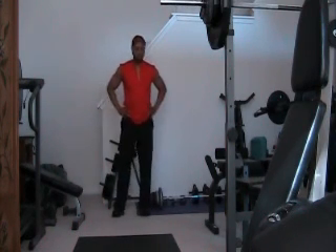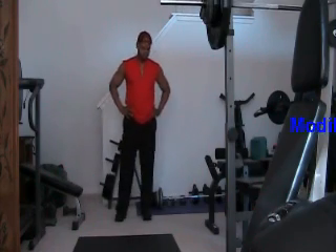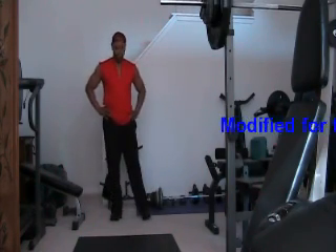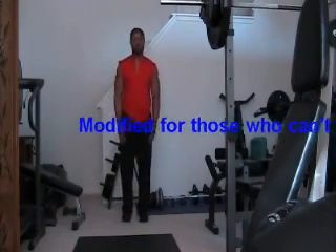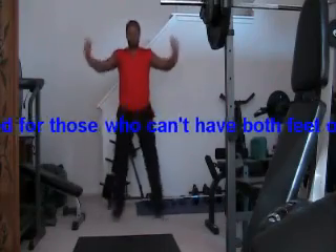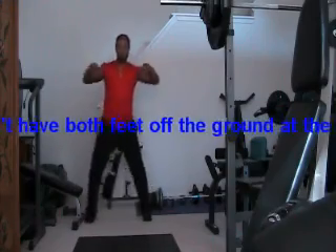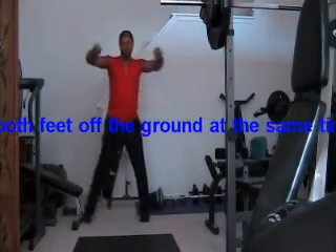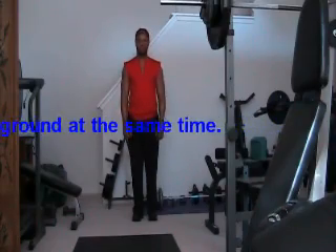Good job. We're almost done. Your heart rate should be up there a little bit now, maybe even sweating. Next exercise: jumping jacks. And for those who can't do jumping jacks, here is a modified version — you step to the side and bring your elbows up nice and high. Each time you step to the side, it's one repetition.